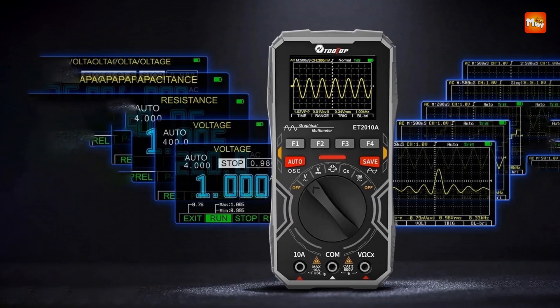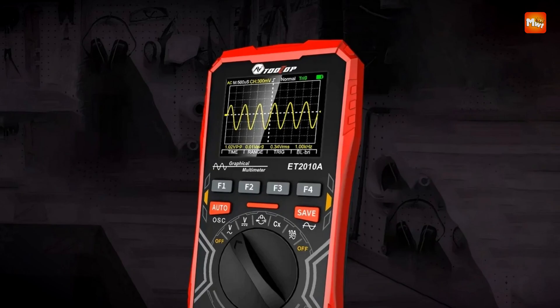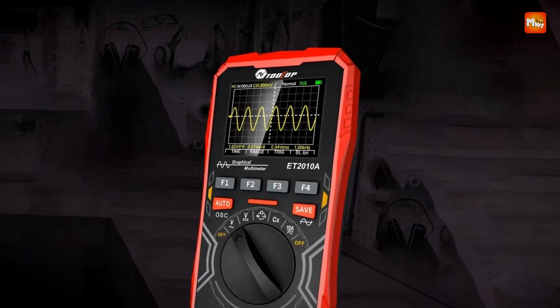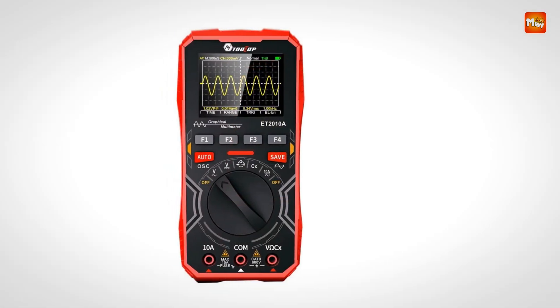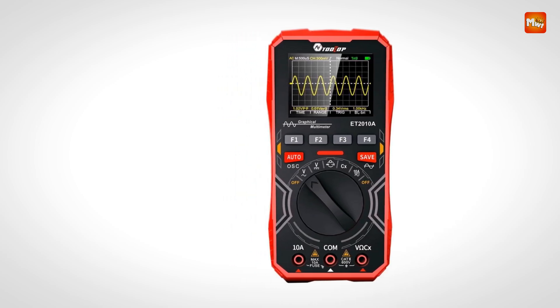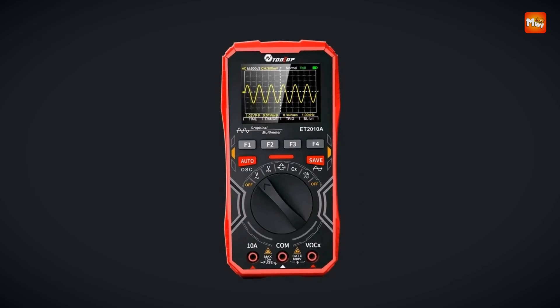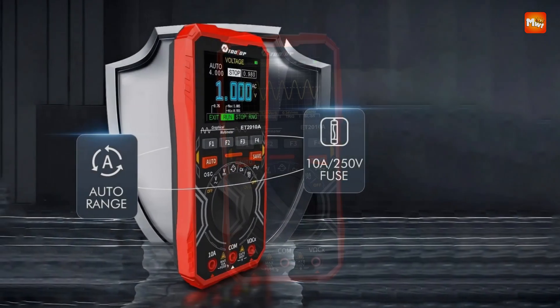Equipped with a 2.5 MSPS high-speed sampling rate and a 1 MHz analog bandwidth, the Tooltop captures waveforms with exceptional clarity and precision. It offers three distinct waveform scanning modes — automatic, conventional, and single — enabling users to visualize signals effortlessly at the push of a button.